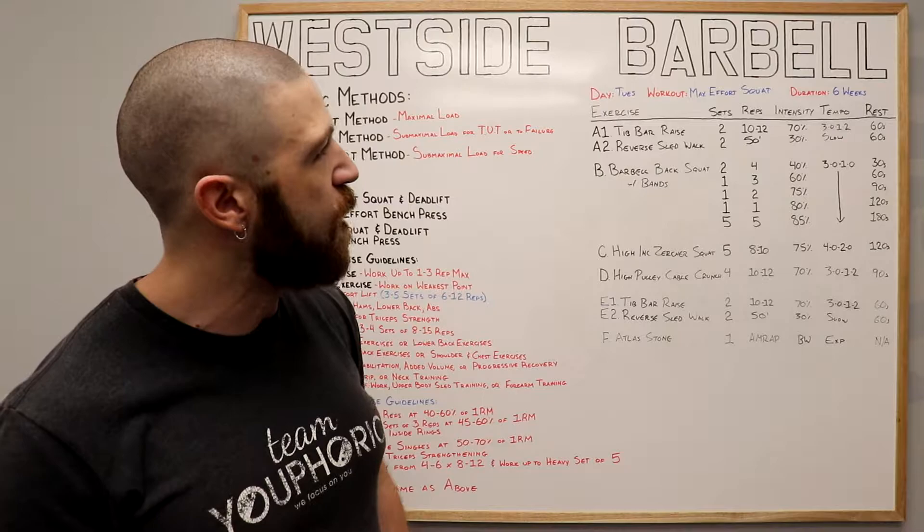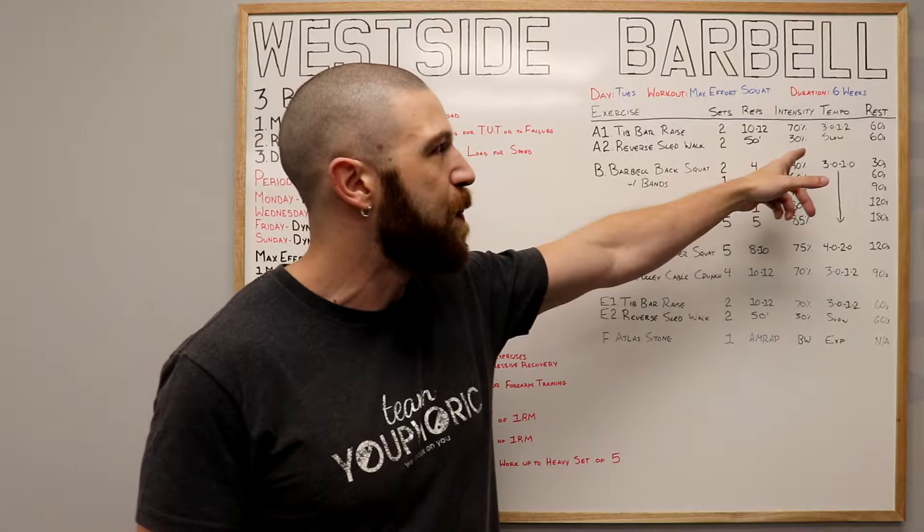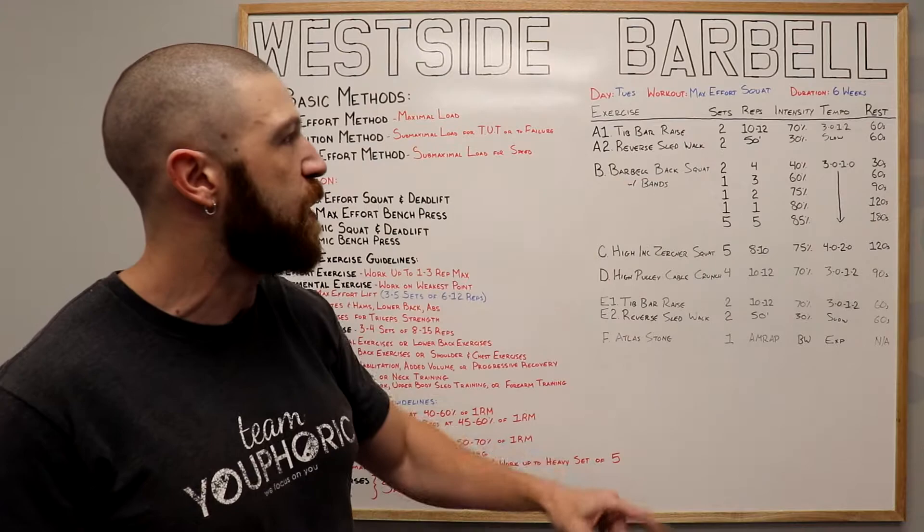Once we've done all 12 repetitions, we're going to rest for 60 seconds before moving on to the reverse sled walk, which we're going to perform for two sets of a 50-foot walk using 30% of your one repetition maximum at a slow pace. You're not going to sprint — you want to go nice and slow so you can really feel that quad activation. Once again, we're going to rest 60 seconds before moving back to the tip bar raise.